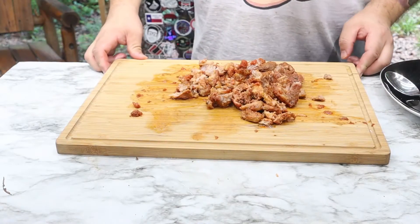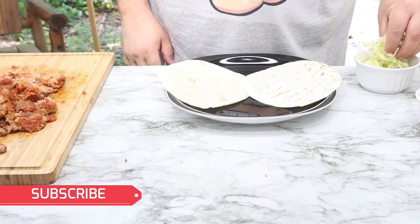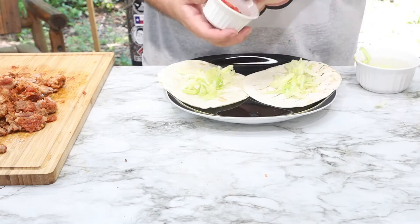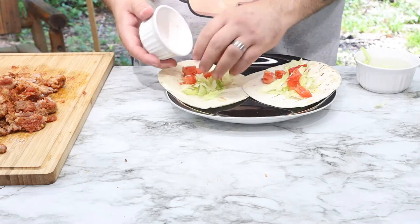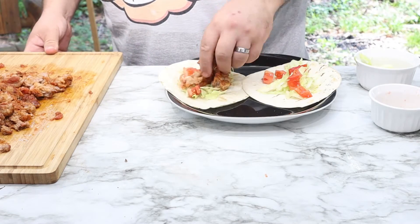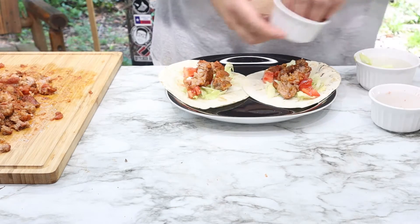Here we have it — here's our shredded pork. Now we're gonna go ahead and start building our tacos. We're gonna start off with a little bit of lettuce, some tomatoes, then on goes our pork, and then our cheese.